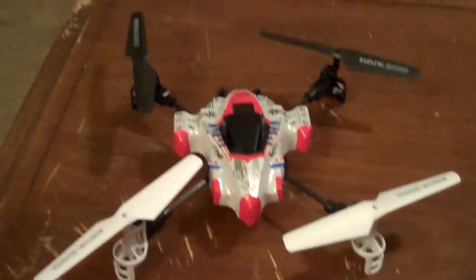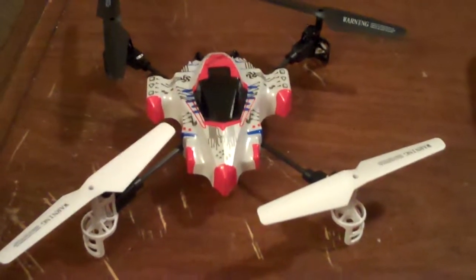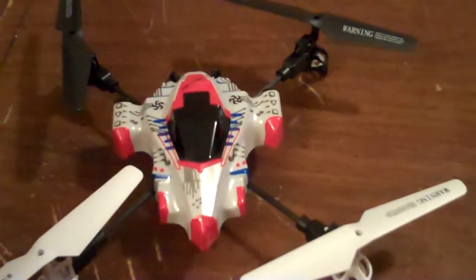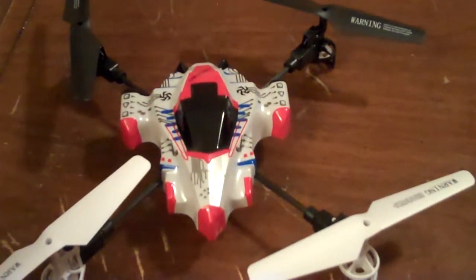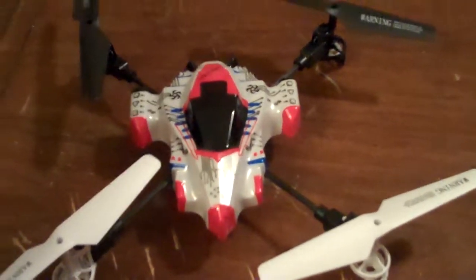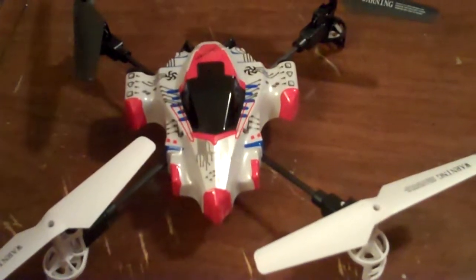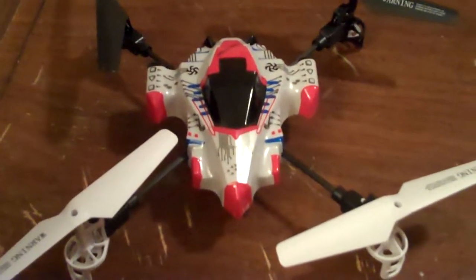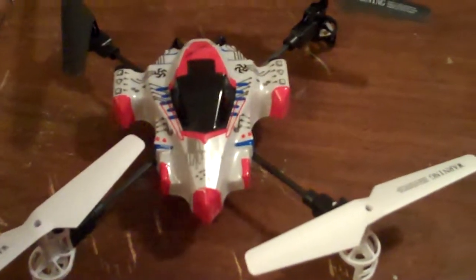I'm going to give the X1 spaceship a try again. Last night when I first test flew it, I didn't read the manual. It says when you first battery it up and the light flashes really fast for 10 seconds, you've got to quickly put it on level ground, and after the rapid flashes, turn the controller on. Because it's got a gyro that senses if it's level or not, so that might have been why it wanted to forward drift.